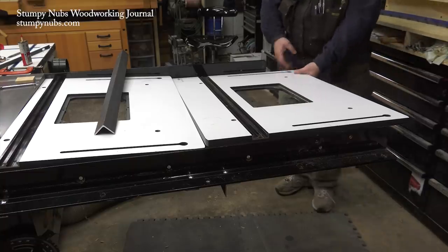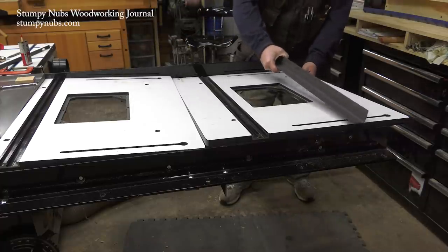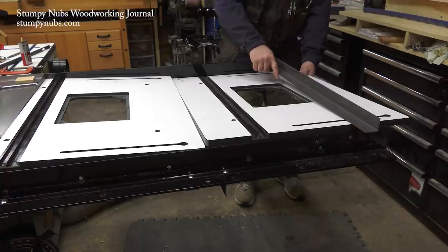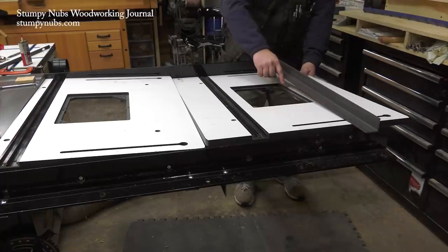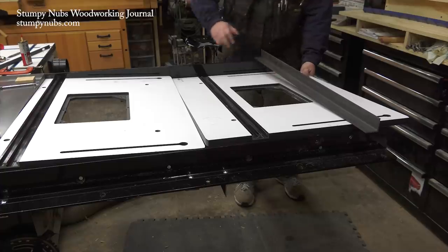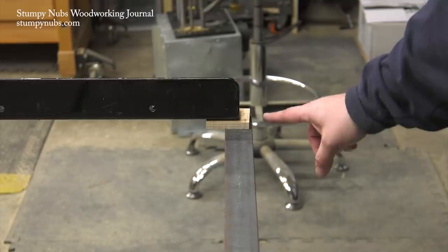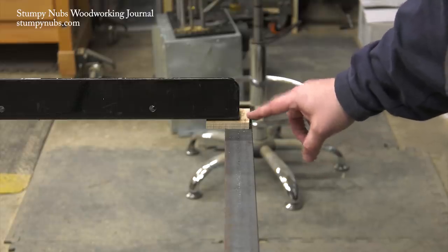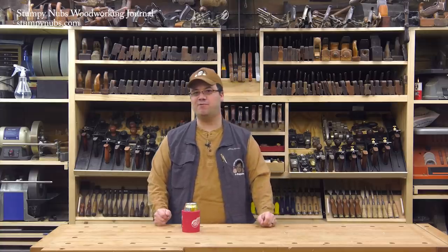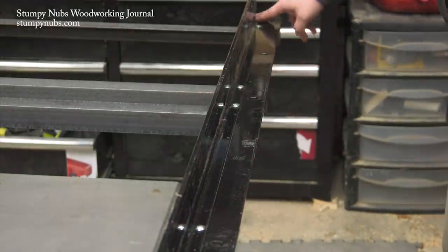What was important was ensuring that none of the supports would block the vital openings in the router tables above. That really became a factor when I installed the last support — the front rail of my saw is not only higher than the back, it's also longer. The last iron support would come very close to being beneath the opening on the router table above it, so I attached it as close to the end of the rear rail as possible. Every millimeter counted.